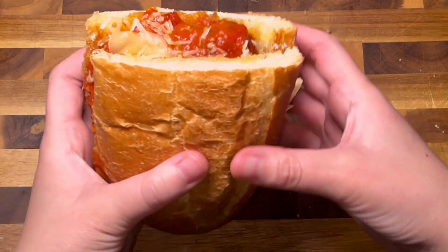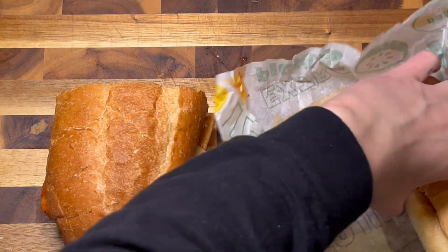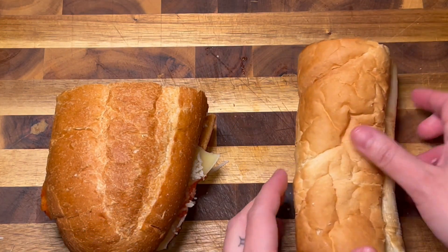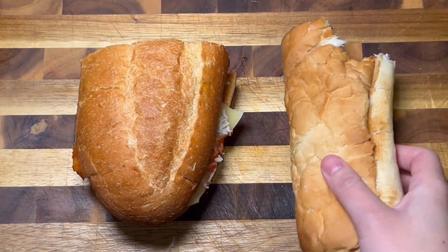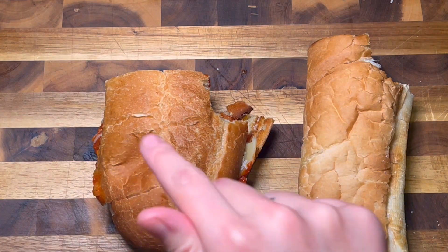This sandwich was a huge hit at a holiday party. And because Subway was the inspiration for this recipe video, of course I had to do a side-by-side comparison. And while I did enjoy Subway's sandwich, I have to admit that I liked mine better.